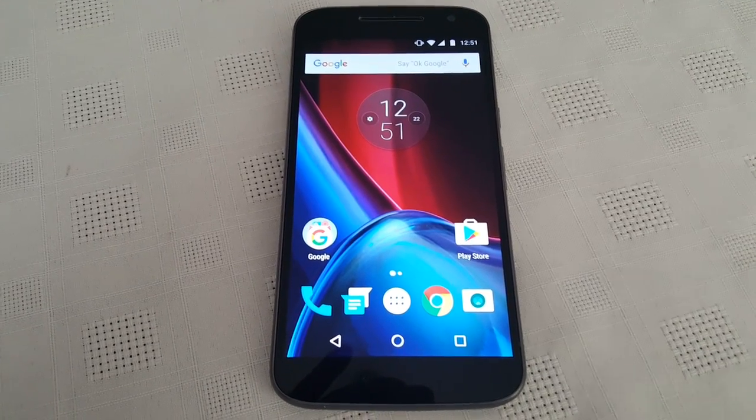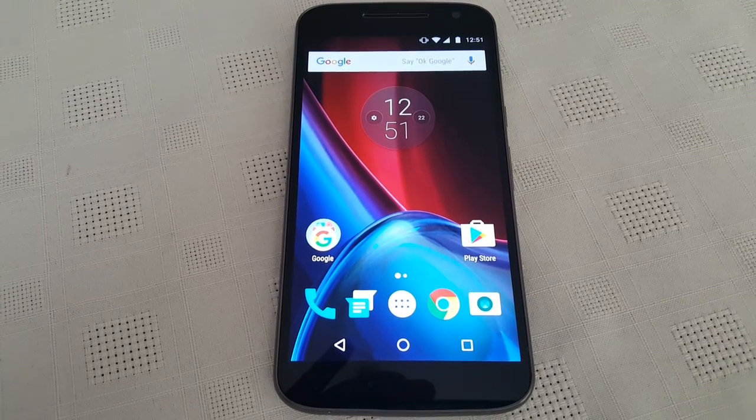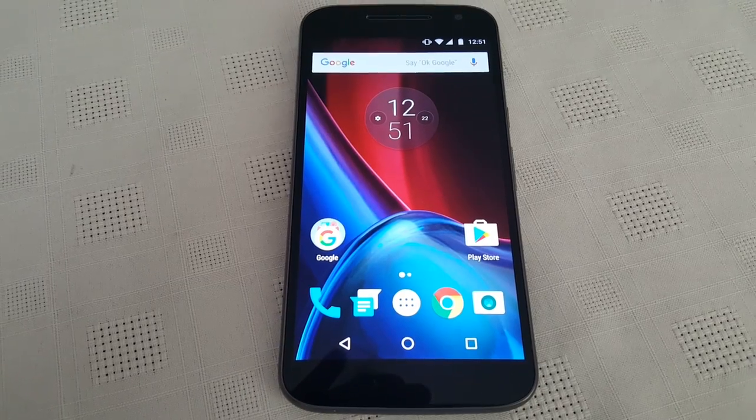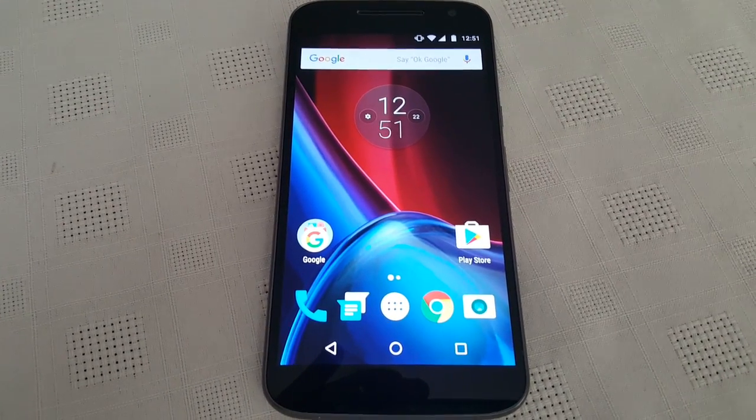Yo, it's your boy the Android Doctor back again. In this video I'll be doing a benchmark test on my Moto G4 running the latest version of Android, which is 7.0. Yesterday I installed the official Android 7.0 soak test onto my Moto G4.